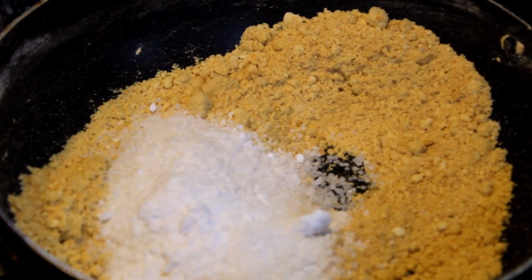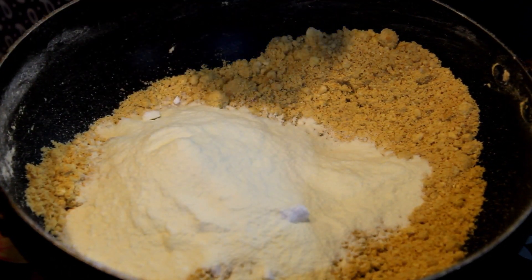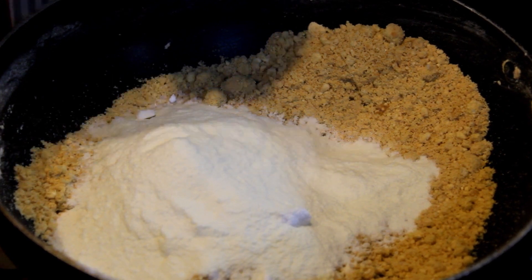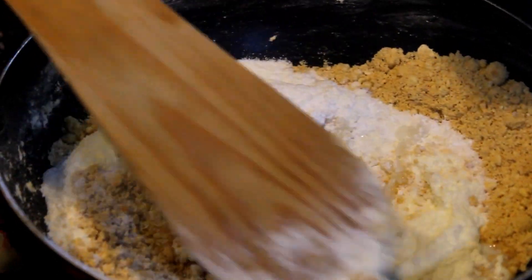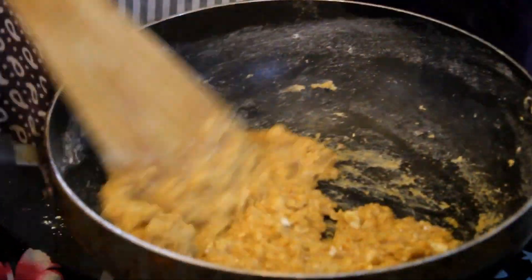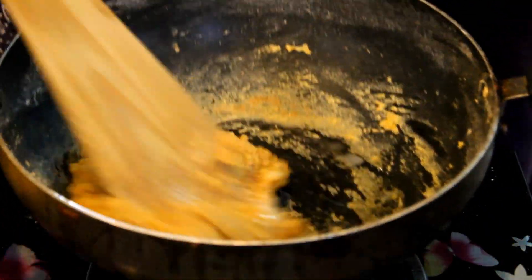I will add 5 tablespoons of chini (sugar). Then add one-third cup of milk powder — just one-third cup of milk powder. We mix it well with the milk powder and add one-third spoon to the dish, mixing it in.